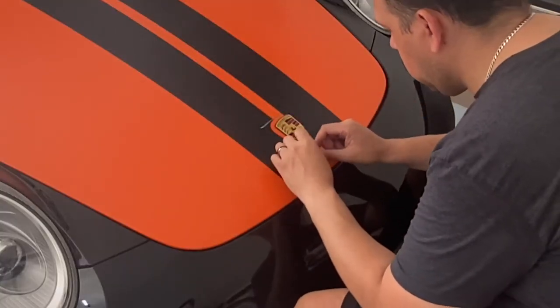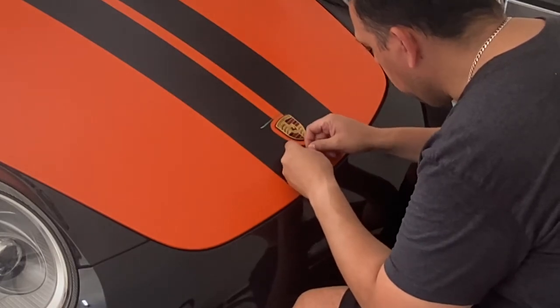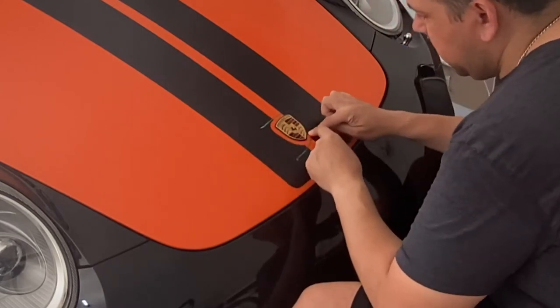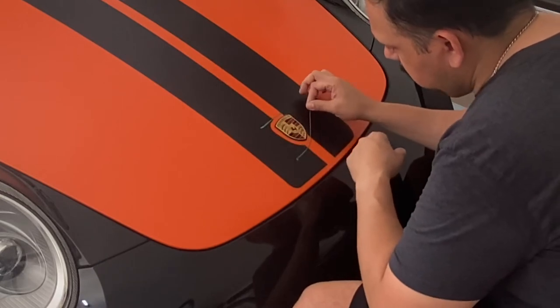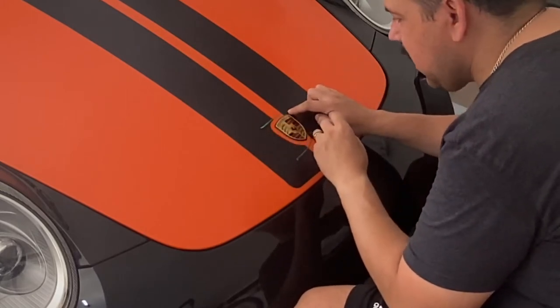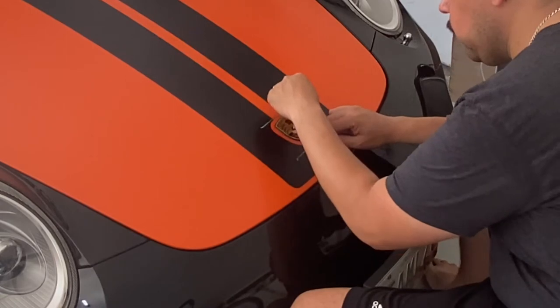I'm going to do this last one here — it's a tricky one. We're going to press down on this to make sure it's really adhered, and just kind of when you get to the edge, just pop it. It should come right up. When you get to these little wrinkles, you have to be really careful. I use mostly a popping movement.